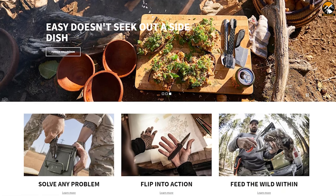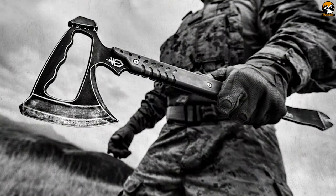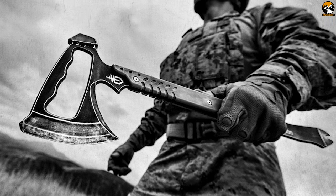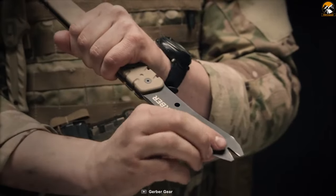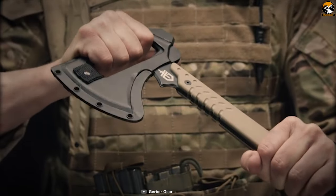Gerber has been in the market for the last 70 years, renowned as a master of knives and tools. Let's meet the Gerber Downrange Tomahawk, a tool built to settle any argument in tactical and survival situations. It features three breaching functions: pry bar, hammerhead, and axe. On top, the innovative handle makes it easier to execute the pry bar function.